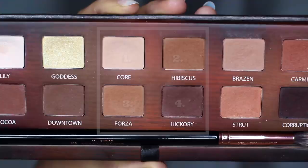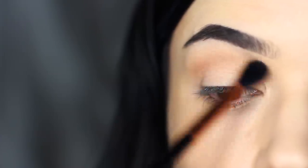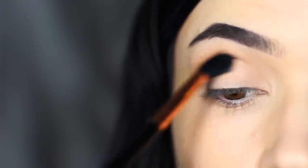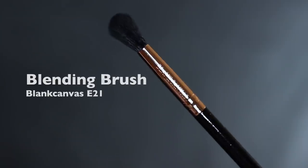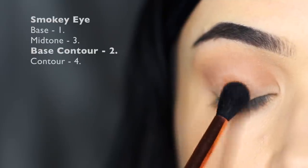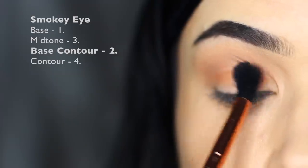Taking our blending brush, we're going to take shade number three and apply this in the crease of the eye — work it over and back in the crease. It's going to be our highest eyeshadow, so make sure it's nice and soft and blended right up to the brows. Then taking shade number two, apply it all over the lid with that same blending brush, sweeping upwards towards the mid-tone but don't surpass it.